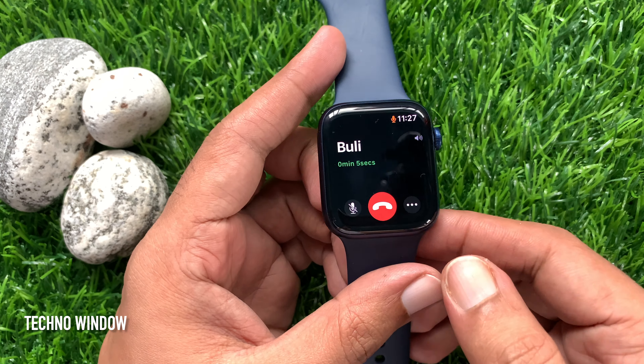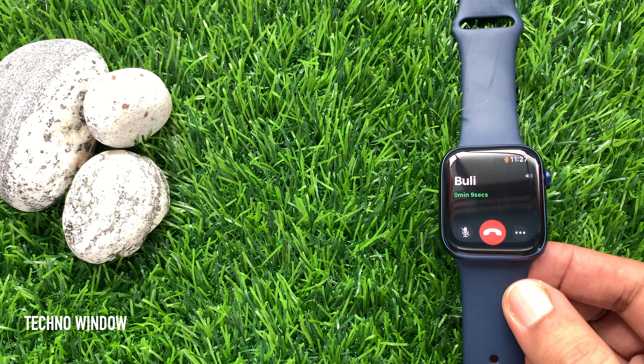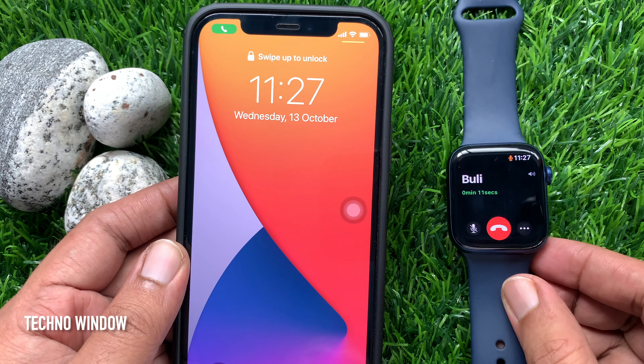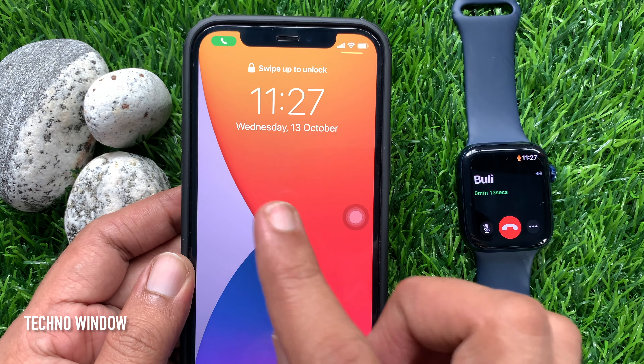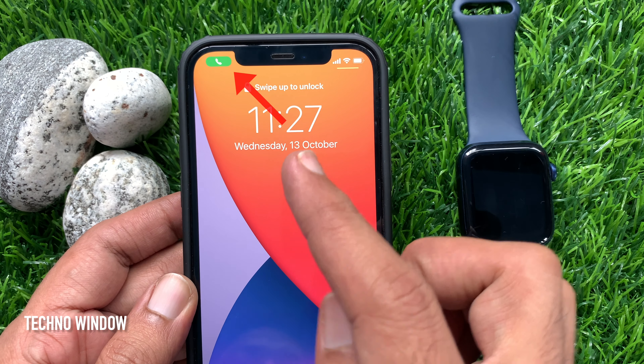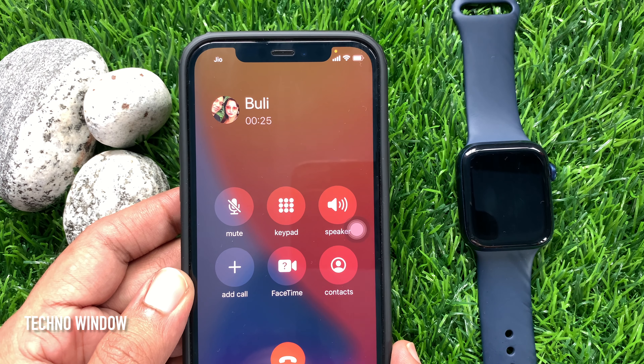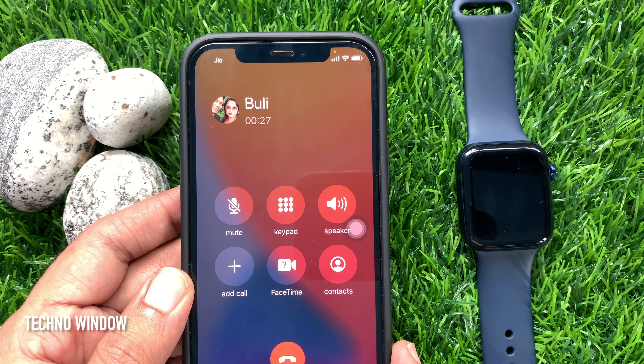Now, I would like to transfer this phone call to my iPhone. To transfer this call from Apple Watch to iPhone, on your iPhone, tap the green phone button in the upper left corner. That's it. The call will now automatically transfer from your Apple Watch to iPhone.